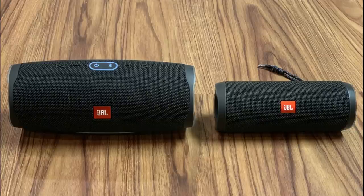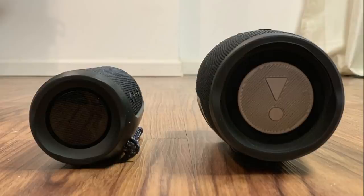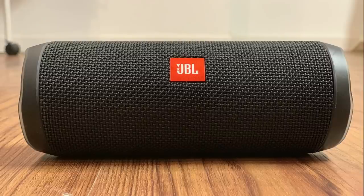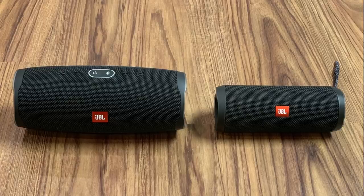The JBL Charge 4 weighs in at just over 2 pounds, while the JBL Flip 4 weighs in at just over one pound. Most people can comfortably carry the JBL Flip 4 around in one hand, but you're in for a workout if you try and do that with the Charge 4. The JBL Charge 4 has a stand on the bottom that comfortably supports the device, while the JBL Flip 4 rests on a plastic piece that runs across the back. Both speakers have a similar appearance, wrapped in the same wire and mesh combination with an orange metal plate on the front featuring the JBL logo.